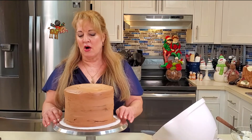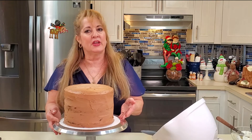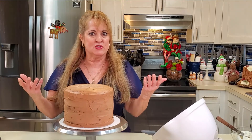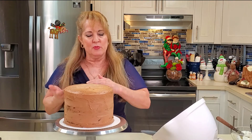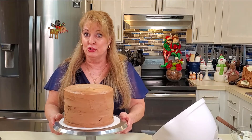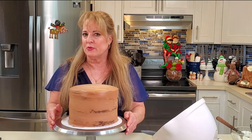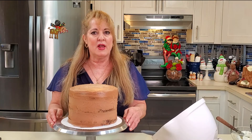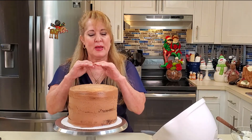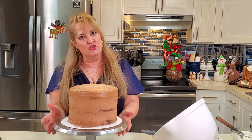I put the cake on a cardboard cake board. I'll often double the cake board — you can glue them together with Elmer's glue for more stability, because they're quite thin and cakes get heavy. I'm using my favorite turntable; if you don't have one, use a lazy susan spice rack, or flip the cake pan you baked in upside down and turn it by hand.